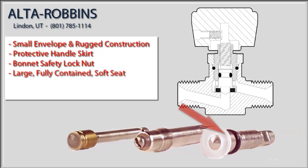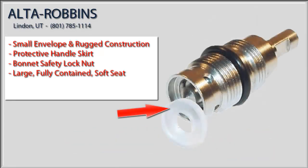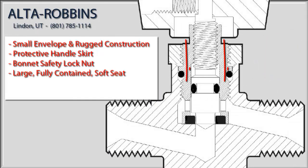Now contrast those seats to the large, soft, durable, and replaceable seat that we use in the Alto Robins 314 valve. We press that large, soft seat into the cup of the bonnet assembly to contain it on all but one side. We then thread the bonnet assembly into the valve body, resulting in complete containment of the seat.